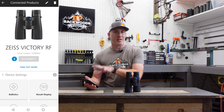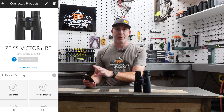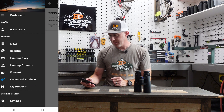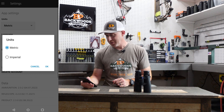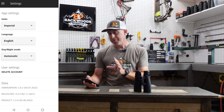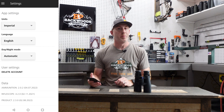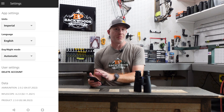Now that it's paired, we'll be able to make changes on the app and sync them to the unit. Before we do anything else, make sure the units of measurement on the app match what you'll be using in the RF. Go back, hit the three dropdown buttons, and at the bottom you'll see settings. The unit comes from the factory set to metric, so if you want to change to Imperial, do that here. This is critical — if you set Imperial here but metric within the unit, it creates a conflict and can cause incorrect readings.